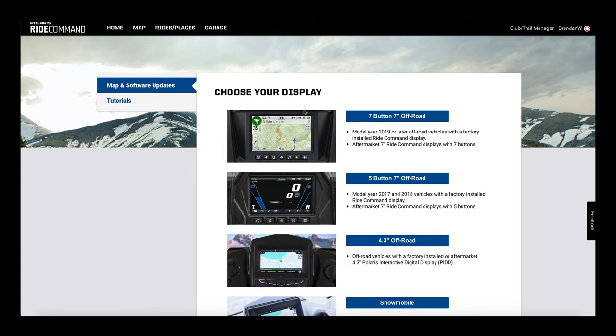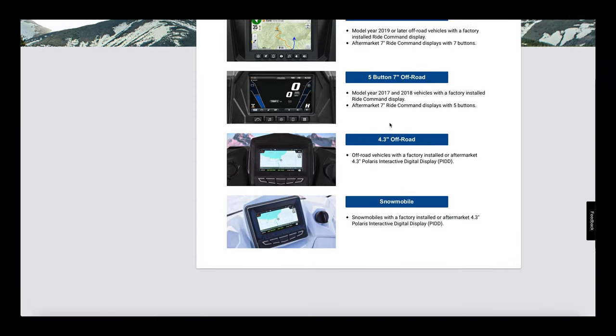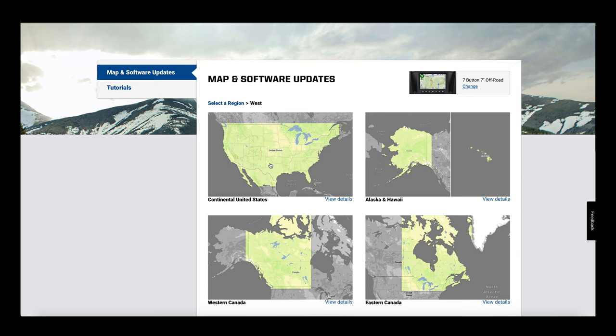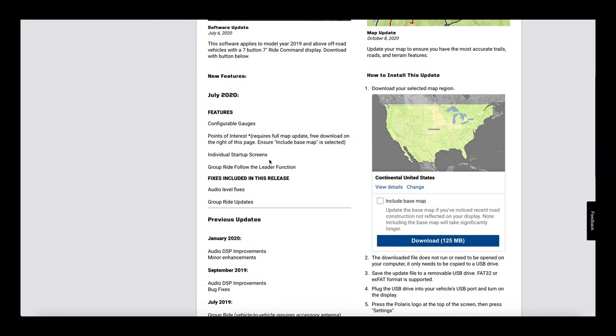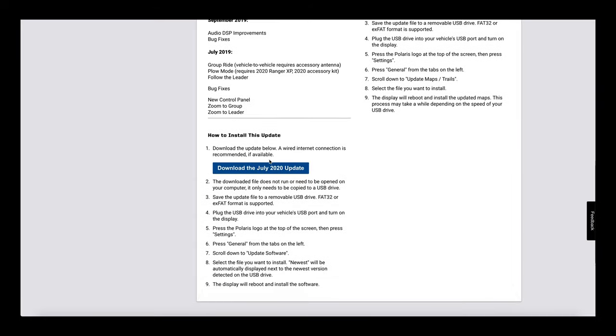In the top right-hand corner we are already signed in, so you might have to sign in. Here's where you'll want to select your display — we have the seven-inch off-road so we're going to select that. Go ahead and select your region; we're going to select United States. This page right here is where you download the files. In the left column, scroll all the way down and click download the July 2020 update.